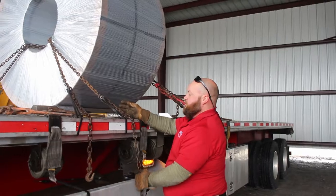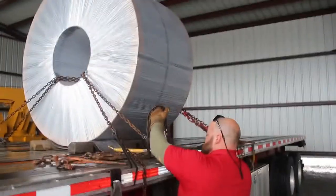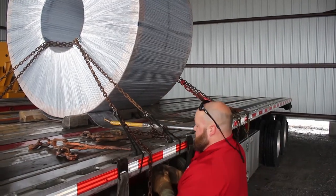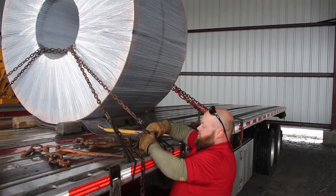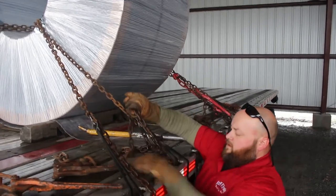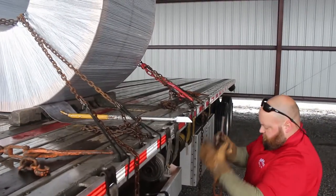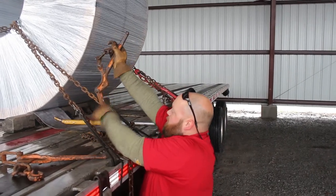Now this is going to be our next one because it's the next one up. Same thing — we're going to go about three lengths in and turn it up.